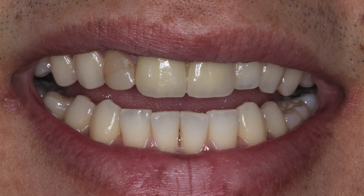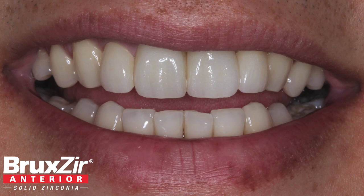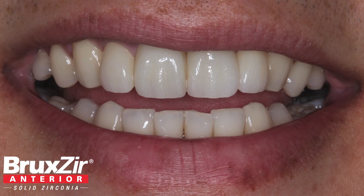The patient was excited for his new smile and we were just as pleased with the result. Thank you, Dr. Mershon. Well, that about wraps it up for this episode of Chairside Live. On behalf of everyone here at Glidewell Laboratories, thank you for watching and I'll meet you right back here next time.